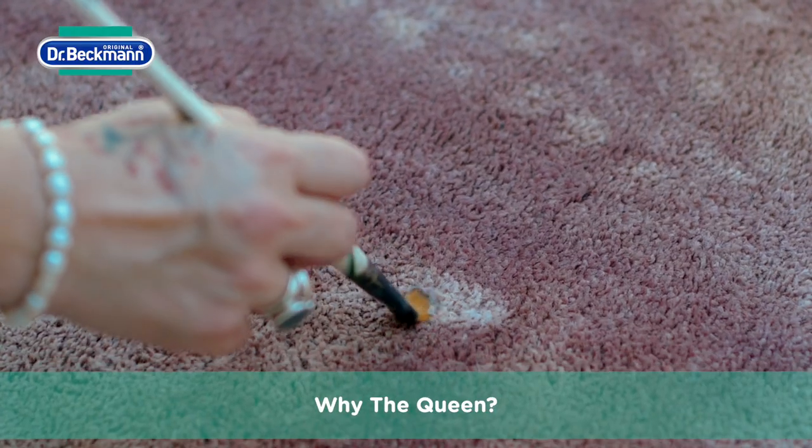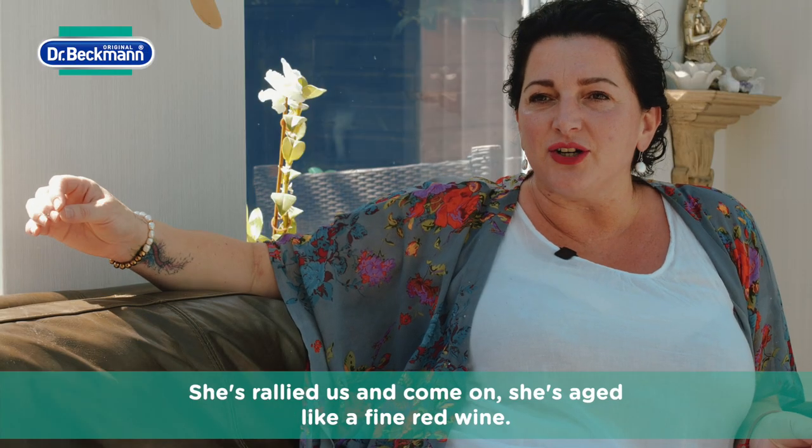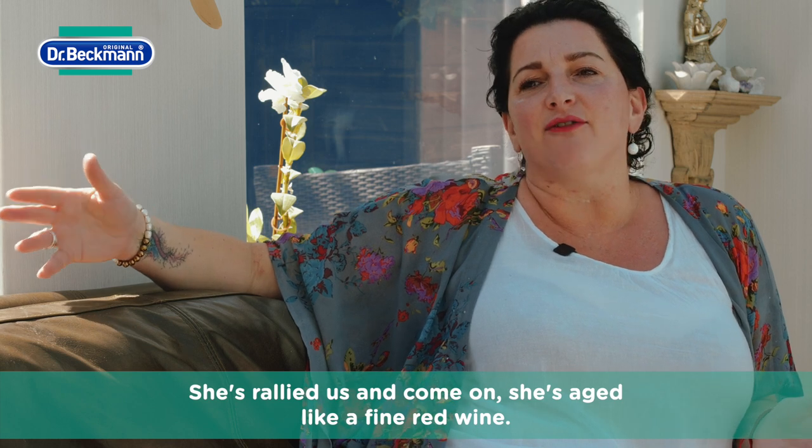Why the Queen? Because she's been there for us during lockdown, she's rallied us and come on, she's aged like a fine red wine.